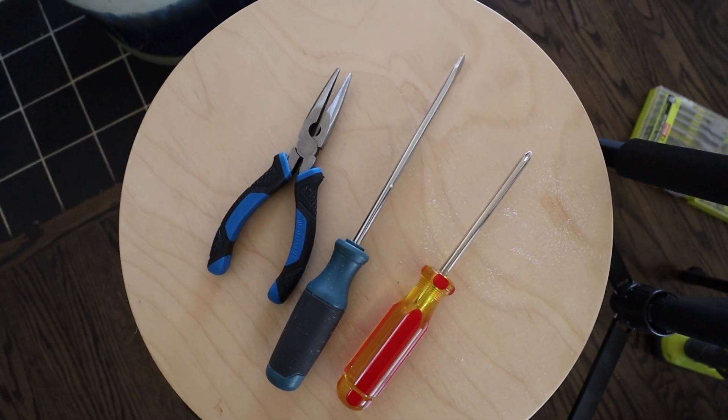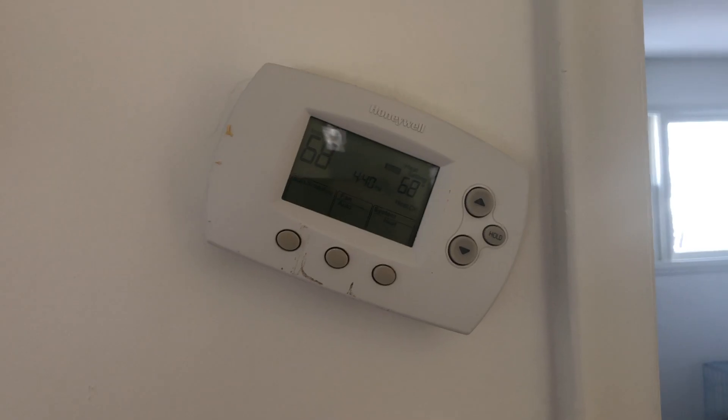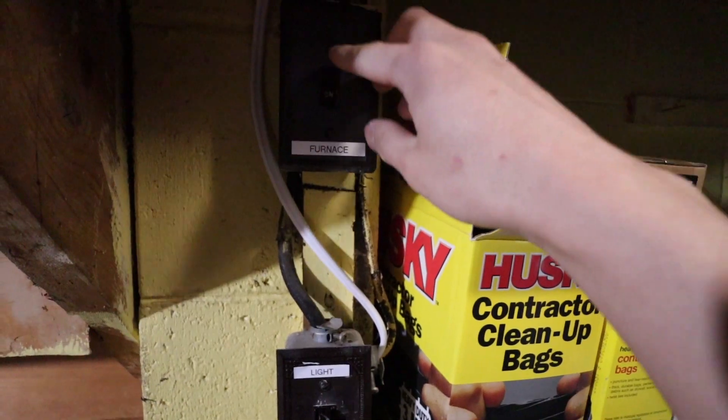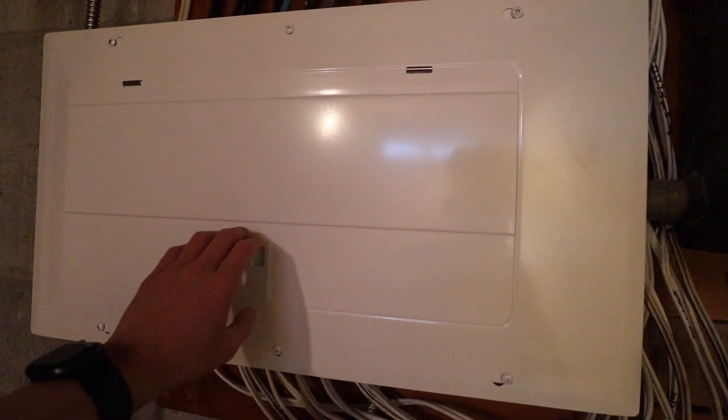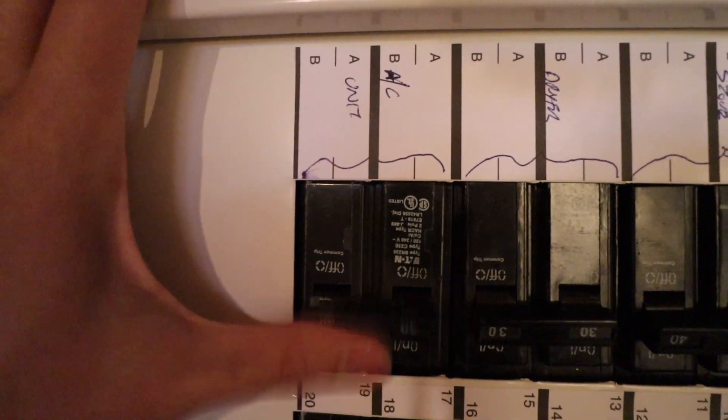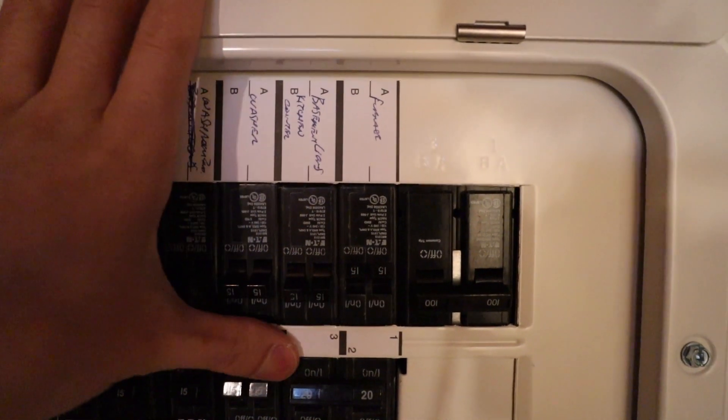If you have all your tools ready to go then we can start taking out the old thermostat and putting in the new one. When you're working with anything electrical, the most important thing is to make sure you cut the power off. Some furnaces have a switch right beside them so you can turn off the furnace from there. While we do have that, I don't really trust it, so I like to go to the power breakers — better to be safe than sorry. Locate your breaker switches and make sure you turn off the furnace so there's no power running through the wires.